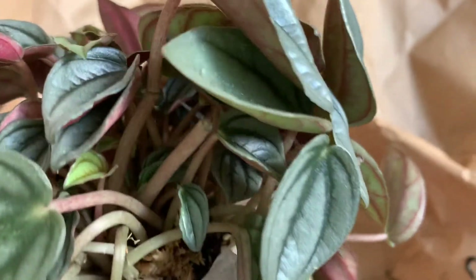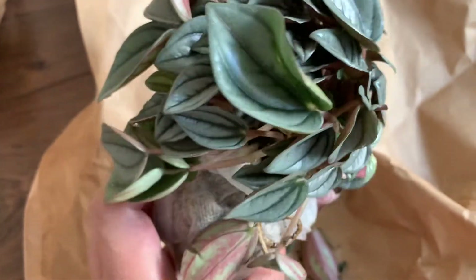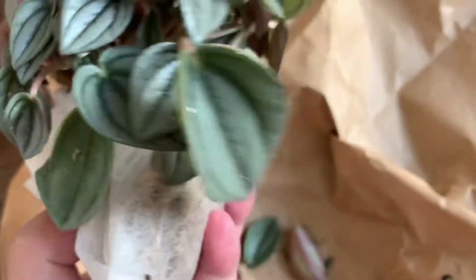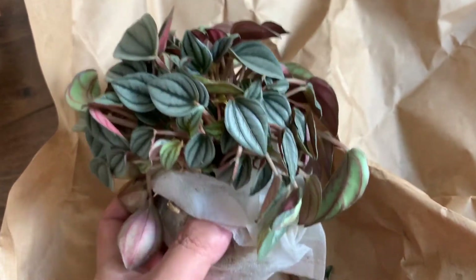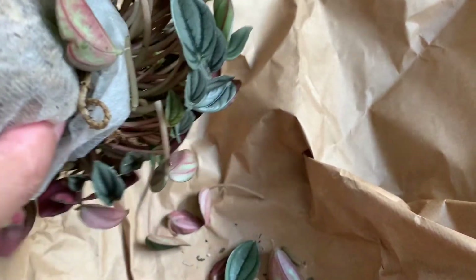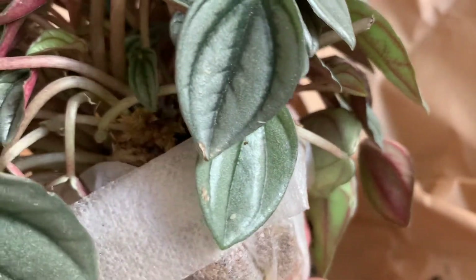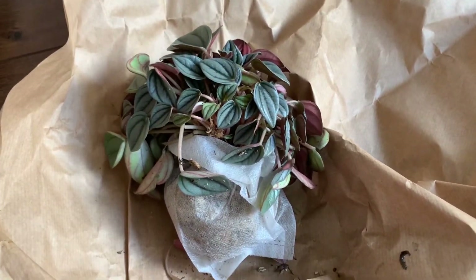Unsurprisingly, some of the leaves have been damaged during transport — look at these fallen leaves. Fortunately the plant itself is very bushy; there are still tons of leaves. On top of that, this time around the shipping took much less time, so I suppose the root system didn't suffer too much. I've been experimenting with propagation of Peperomias through leaves, so I will not waste the fallen leaves — I will use them for propagation. That's it for the Peperomia Mendoza; I'm quite happy with it.